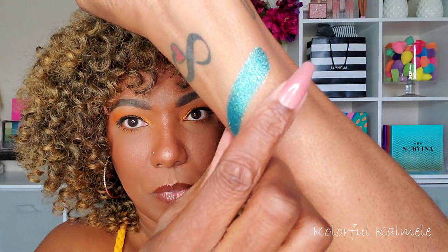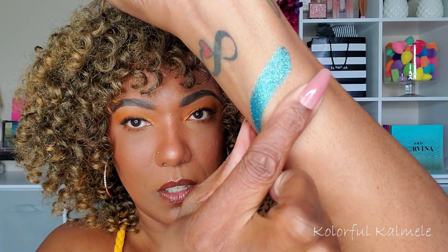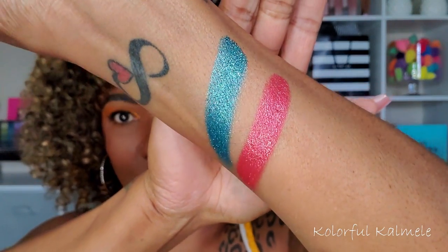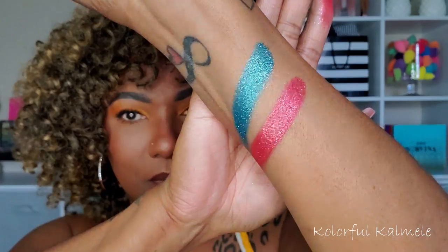Next we have this really pretty red shade called Scrumptious — it says it's a coral red with an intense gold shimmering reflect. They do have a little bit of a crumbly feeling so you do have to be careful with these. I can see that gold in there — that is really, really pretty, so gorgeous. I can see that gold in there with that red, very very pretty.